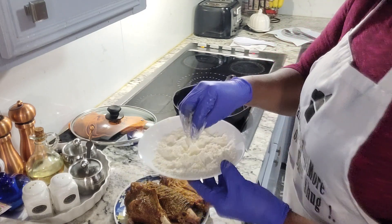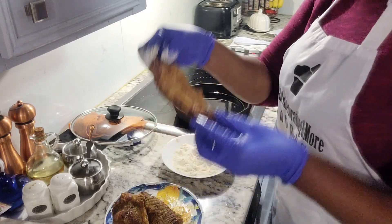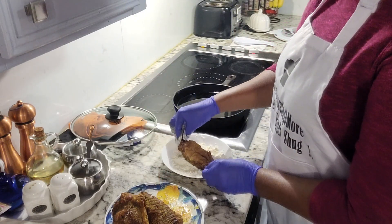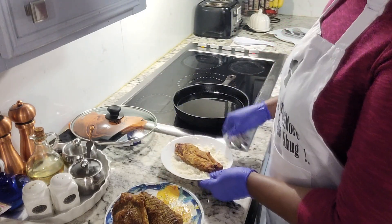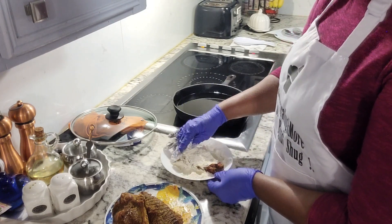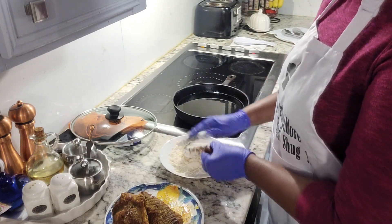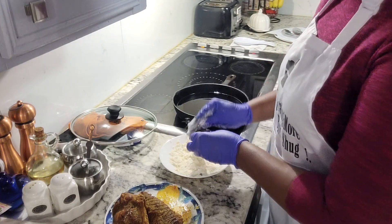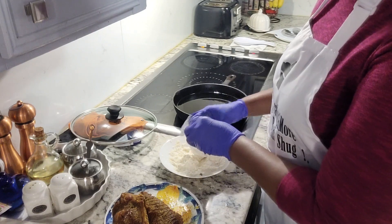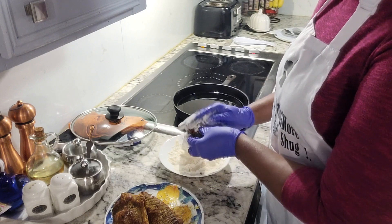I'm going to take one of our wings and just place it in there like that, put a little bit of the flour and meal mixture on top, just a little bit, just to coat it. It's not going to take long to cook because it's already boiled tender.